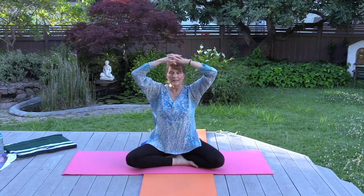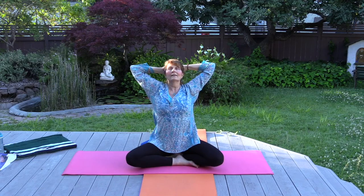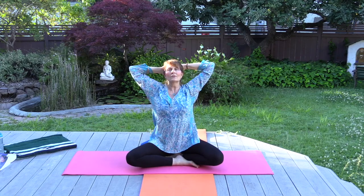Inhale and bring the head back to center. From here we'll practice a butterfly — fingers are interlaced and the arms come up. Inhale and expand the chest, then as you exhale bring the elbows towards each other and roll forward a bit. Inhale, expand like a beautiful butterfly; exhale, the wings come towards each other. Flowing at your own pace — you can pause in either direction, just keep the breath flowing.